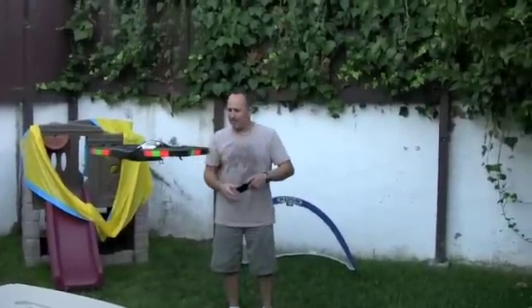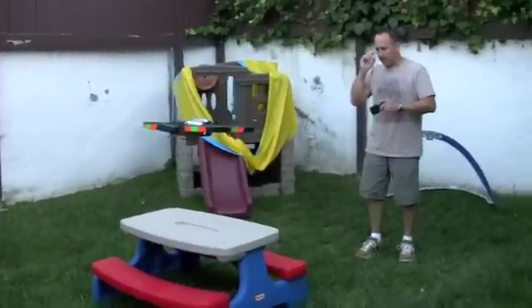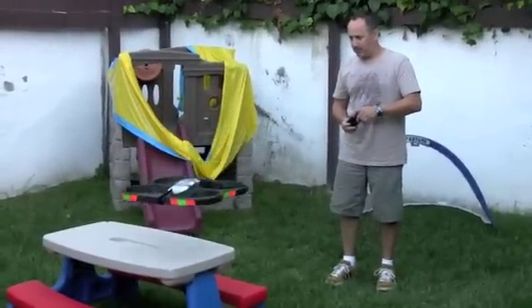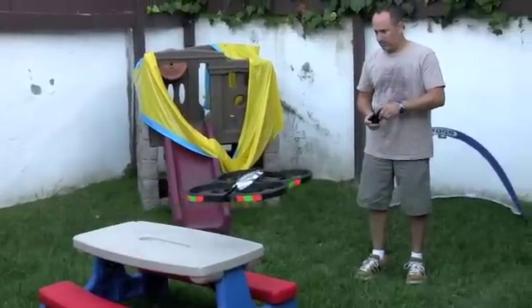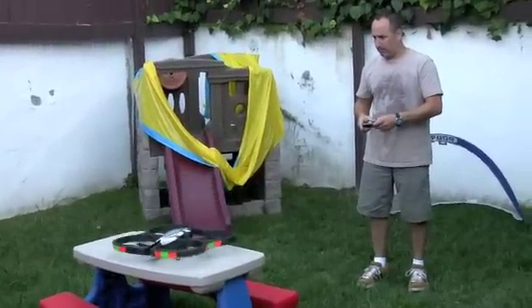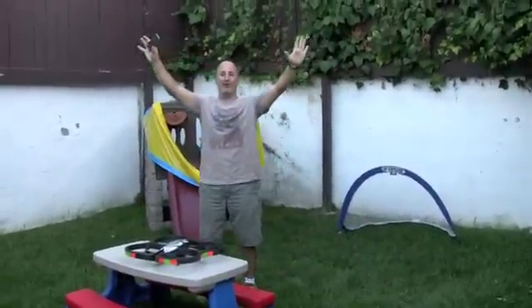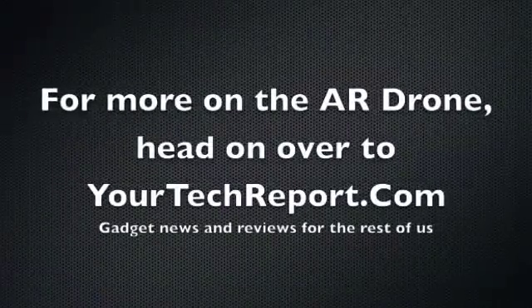Let's see if I can land on the table. We just found the dual-camera Easter egg. I'm trying to land nicely on the table. Nice! I'm rocking the drone! Rocking the drone!